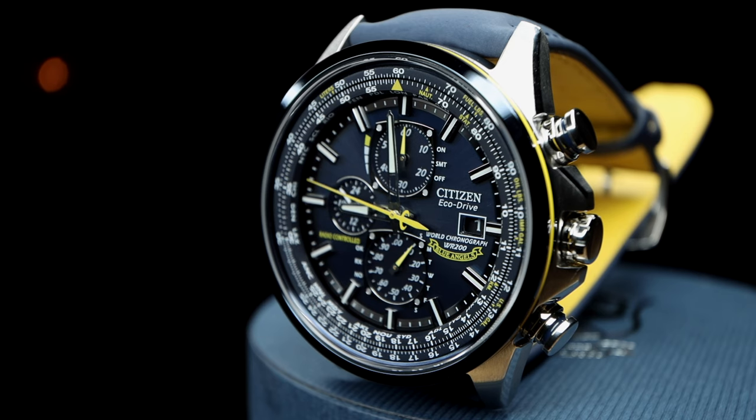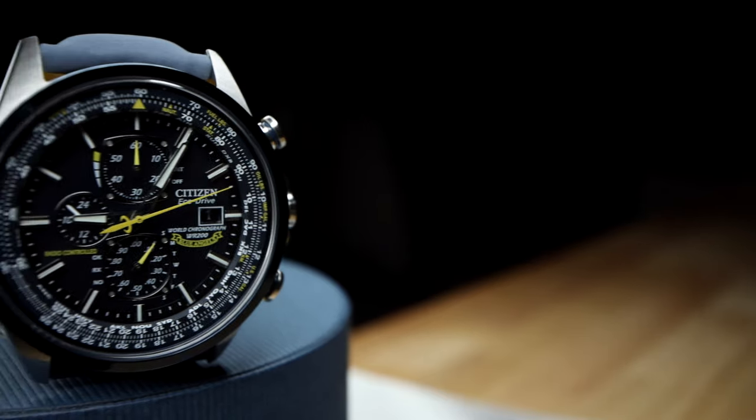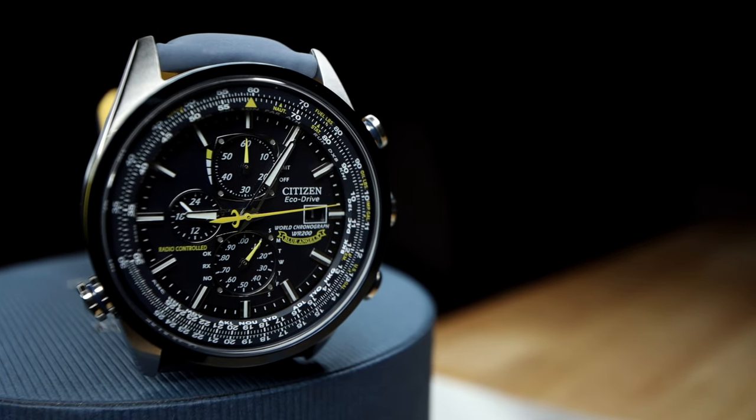I will start by saying this piece is an atomic timer, meaning the watch automatically synchronizes itself to one of 26 time zones or cities, which are displayed in the readout of the inner dial. The watch is also driven by Citizen's EcoDrive system, meaning there is no battery to be replaced, yet a cell pack that needs to be recharged by artificial and or natural light.